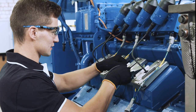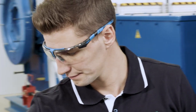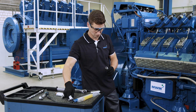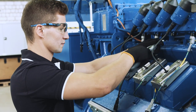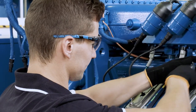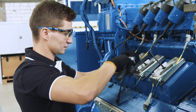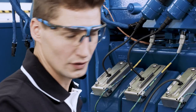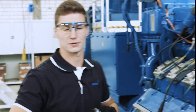Subsequently, we can re-assemble our spark plug guard rail. We first loosely insert the screws, and then use a torque wrench to tighten them with 12 newton meters.